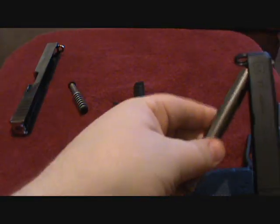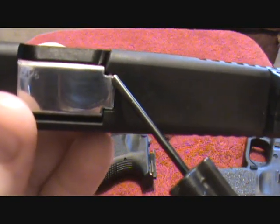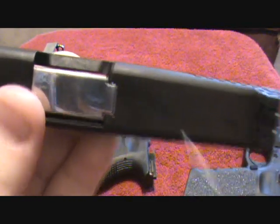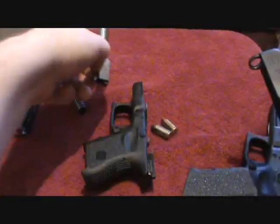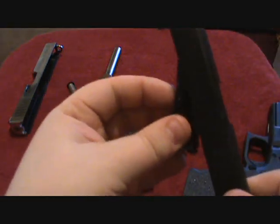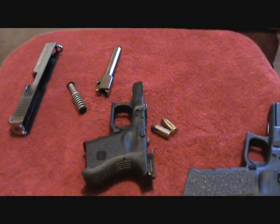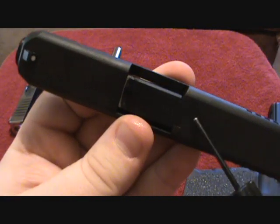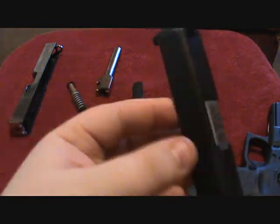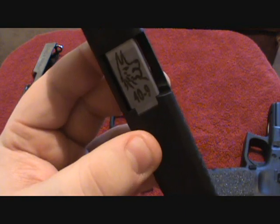If you were to put a standard 9mm barrel into a .40 cal slide, this is what would happen — see that gap right there? There'd be a gap right here when the round was chambered. Now I'll show you with the .40 caliber barrel how there is no gap — you can see it's tight, there is no gap. So you take out your .40 caliber barrel, put in your Lone Wolf conversion barrel, and you can see that the chamber area and barrel hood is made thicker to take up that space that would be left there.